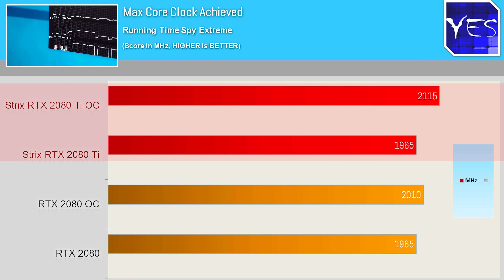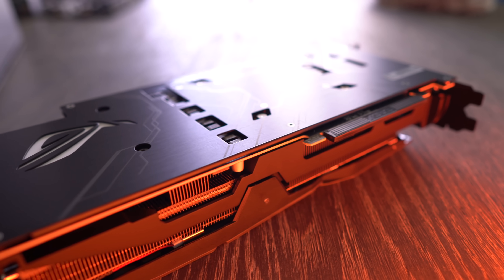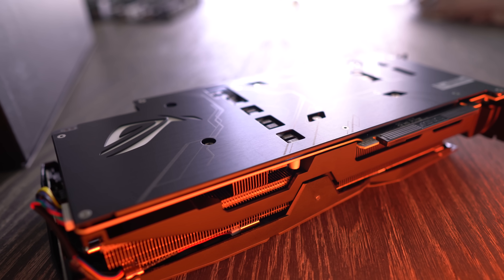And when overclocked, it hit an absolute mind-boggling 2,115 megahertz on the core. The best thing was it still managed to do so whilst remaining relatively quiet.